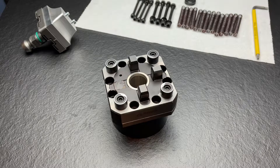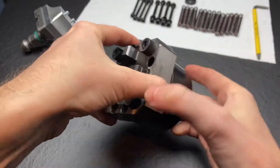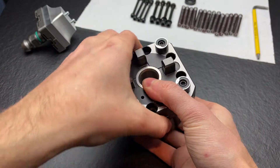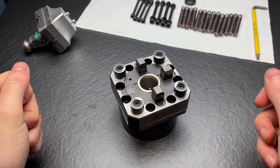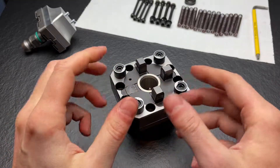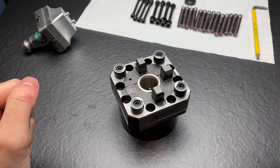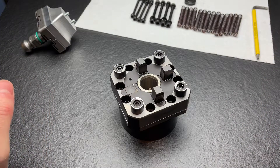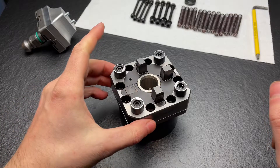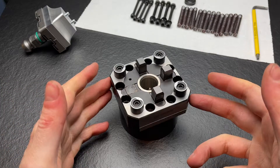Hello everybody, my name is Moritz and today I want to show you another zero point system. This time it is a pneumatic zero point system from System 3R. As you can see, something is missing — one of the carbide indexing pins or blocks is broken off, and this is why I got this very cheap on eBay. I only paid 20 euros, and for that money it is an awesome value because besides that it is in perfect shape.